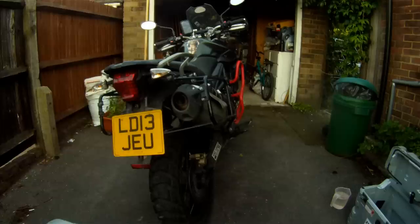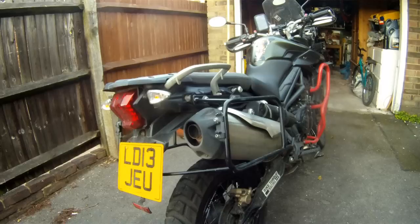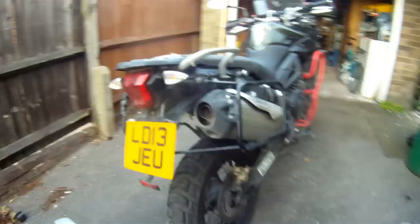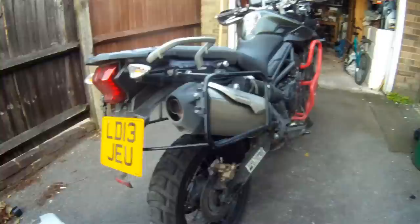Hi guys, this is Simon from Nobblies YouTube channel, home of kentbyways.co.uk. I spoke about it before in one of my last videos on my walk around on my Tiger — I've got a set of Gobi Hepco and Becker panniers. I thought I'd do a quick review on what they are, how they look, how they fit, etc. Hopefully this will be helpful if you're looking at panniers — they fit basically any bike you like.